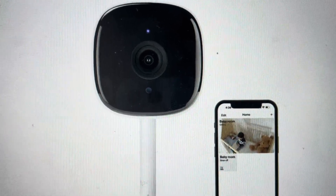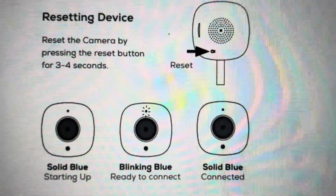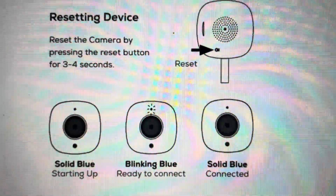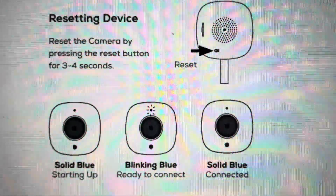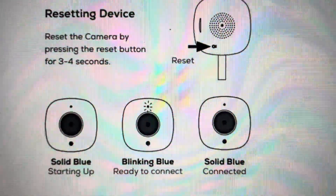And it's really actually quite easy on this camera. All we need to do is come around to the back of the camera. You'll see there is a reset button on the bottom left on the back. Just press and hold that button for about three to four seconds, and that will initiate a hard reset and send it back into pairing mode where you can connect it to a device again.